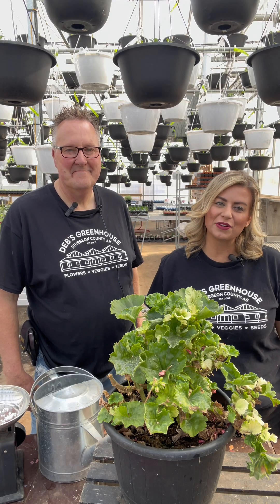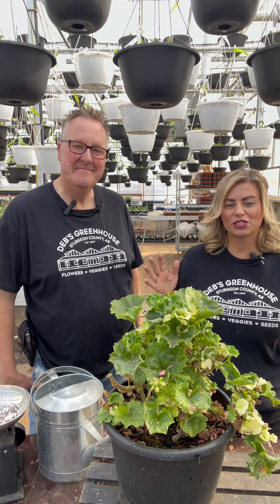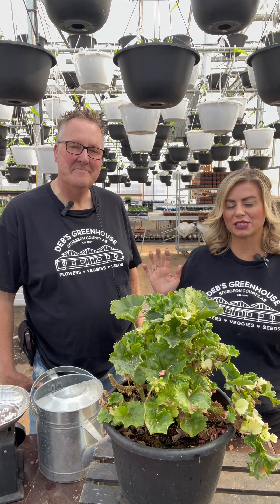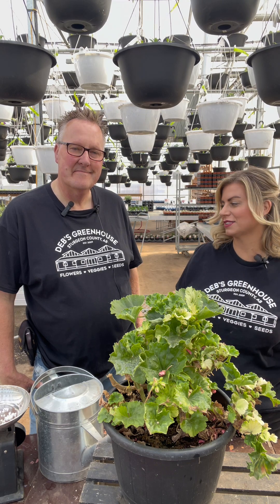Hey everyone, it's Deb here from Deb's Greenhouse, and Michael from HiQ Greenhouses. Today we're going to talk about calcium nitrate and calcium deficiencies in your plants.